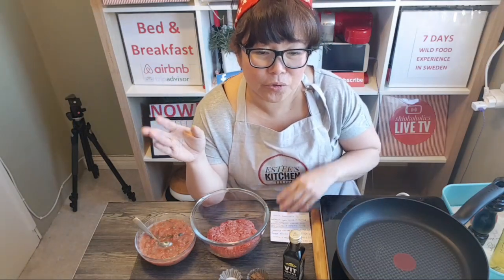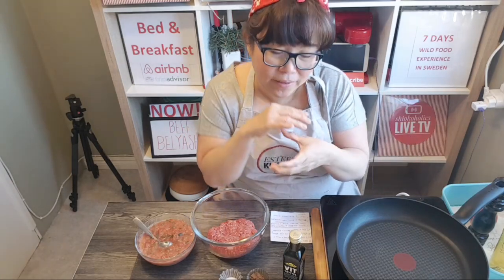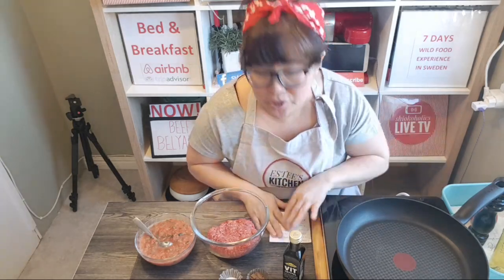I actually have a friend from Russia and she used to make some Russian food — sometimes we'd eat together. It was a long time ago. This is practically a mini pie that is wrapped with some raw beef and it's going to be pan-fried.